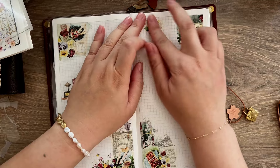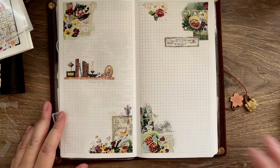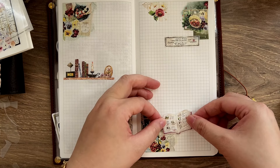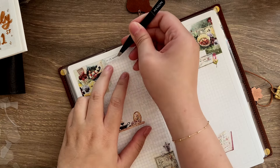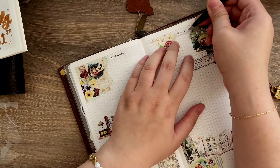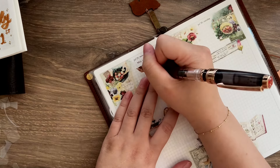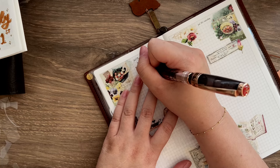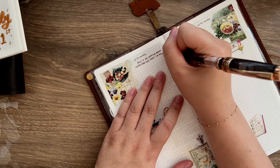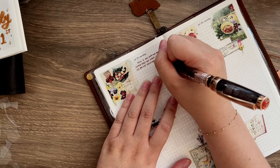Sometimes I jot down important information as well. But now I think I will be using these pages as my journal pages — just to put pictures and document what happened during the day. Here I'm putting down more date stickers, and again because I am back-planning, they are still in July even though now it's August. So yeah, I started to journal again. I'll just show you a very short clip — I didn't finish the whole page because I don't want you to just sit there and watch me writing. This is just an example of how I would journal in my notebook.